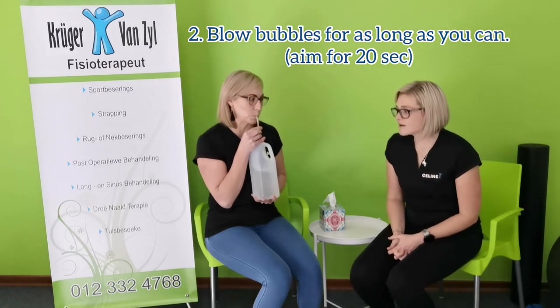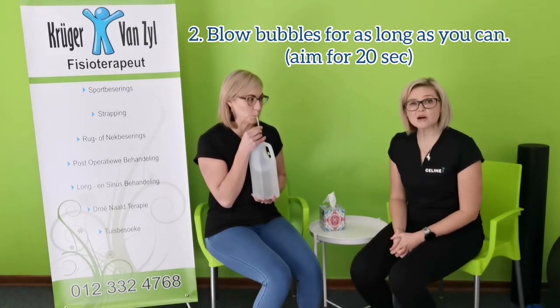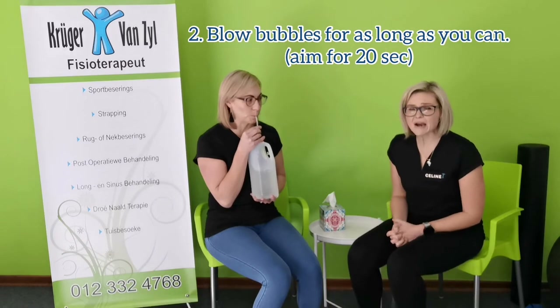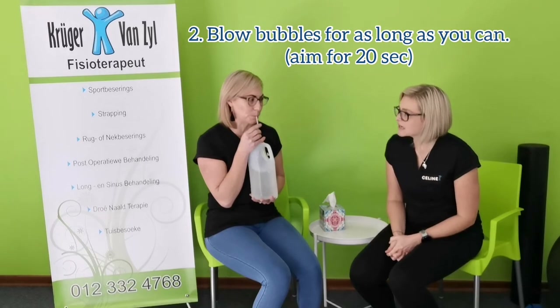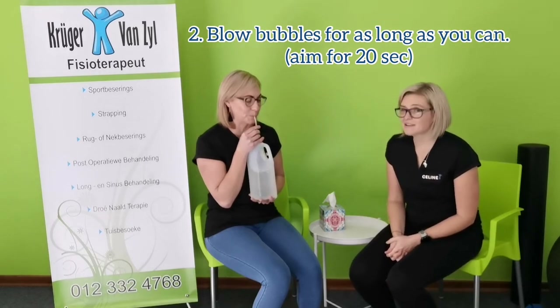Try to go for as long as you can. I encourage my patients to try for at least 20 counts, though it may not be doable in the beginning. Remember to take the pipe out of your mouth before you take a big breath in again.